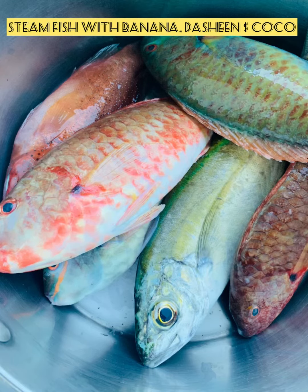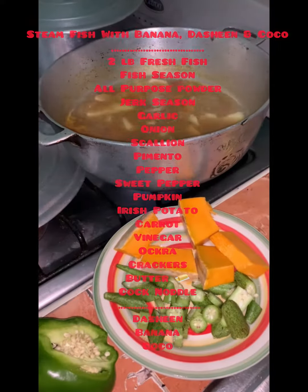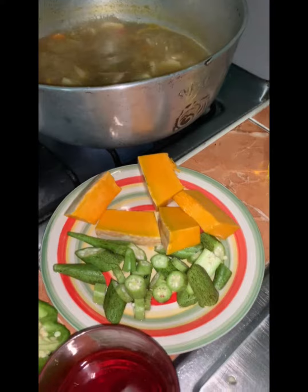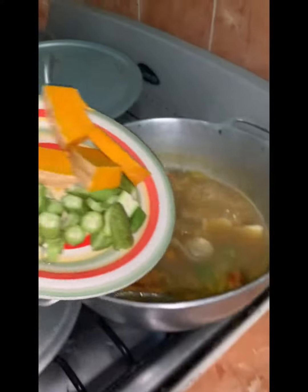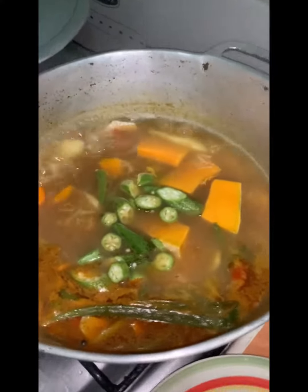Today I'll be making steamed fish with banana, dasheen, and cocoa. Your ingredients are on the screen and I'll put them in the description. First, clean up your fish with vinegar, lime, and fresh water.